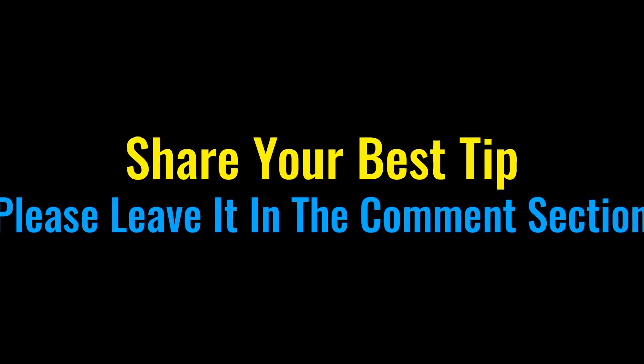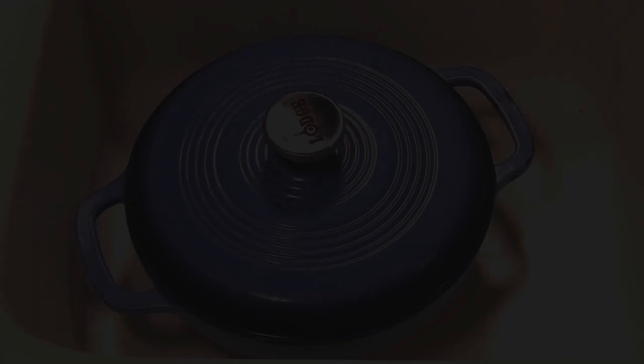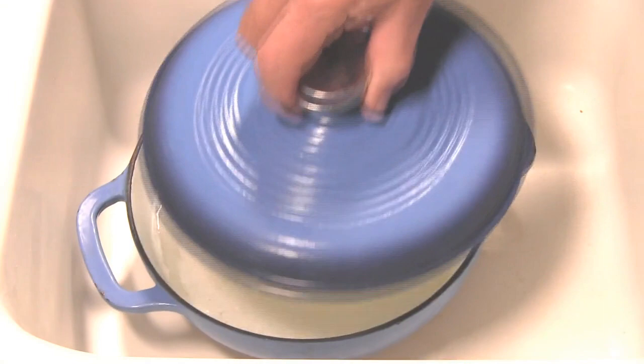By the way folks, if you happen to have a tip that you'd like to share, just leave it in the comment section below this video. If we use it in a future video, we'll give you a shout out.